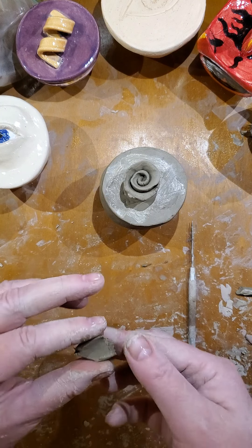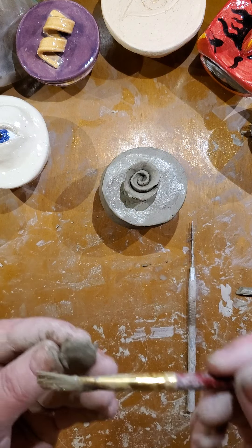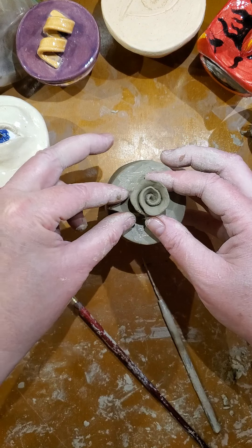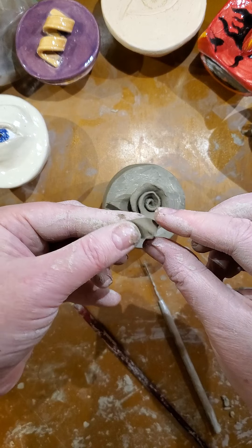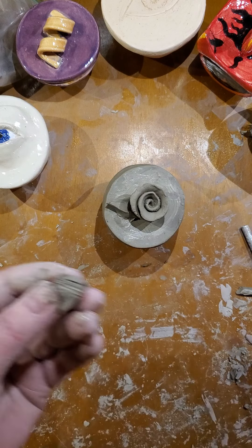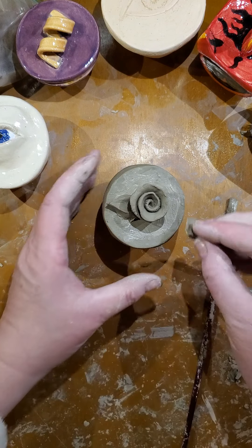I'm thinking about adding maybe a couple of little leaves there on the edge as well. I'm just going to tear off a little piece of clay, put some slip, do a little bit of scoring, put the slip on that, and paste it right in there. I'll do another little one on the other side. I'm just shaping it — I don't want it to be too thin. Do my little scoring, put my slip, I've already got some slip down here but I'll put a little bit more, push that over, wiggle it a little bit.